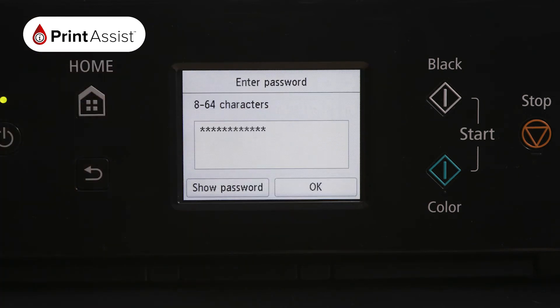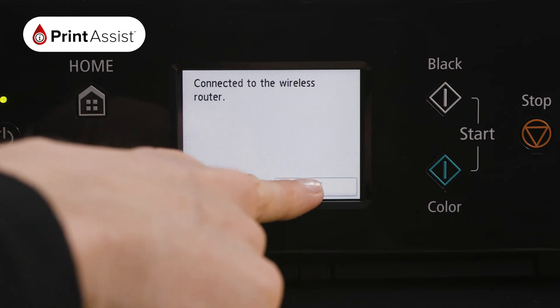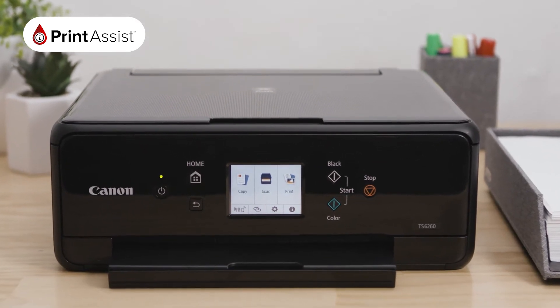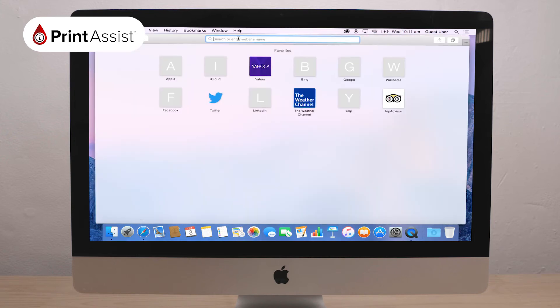Your printer will take a moment to connect. When it has finished, a confirmation screen will read: connected to the wireless router. Press OK. Now let's install the printer's drivers and software that will enable you to get the most from your printer. On your computer, open a new web browser window and go to canon.com.au.